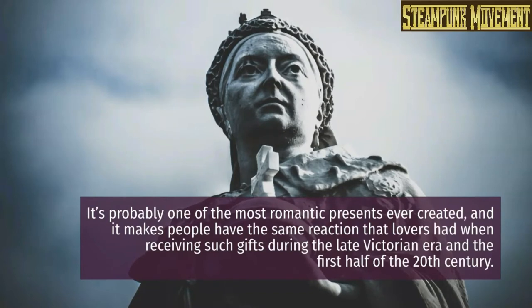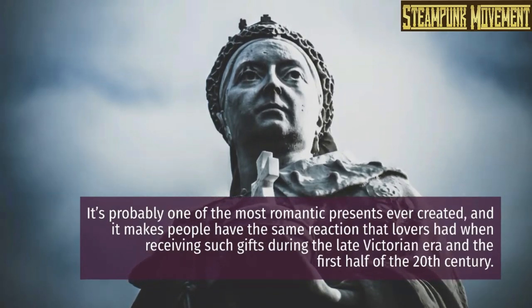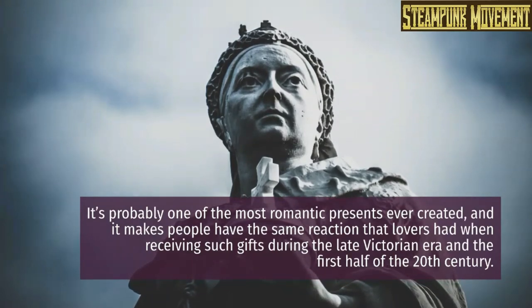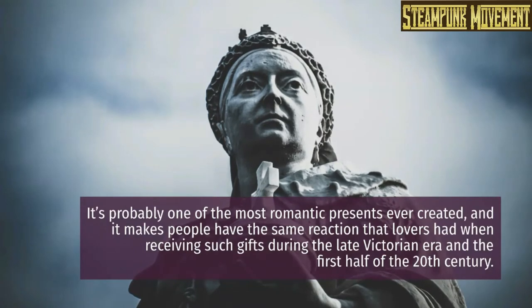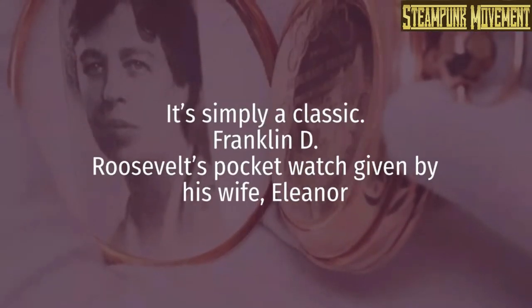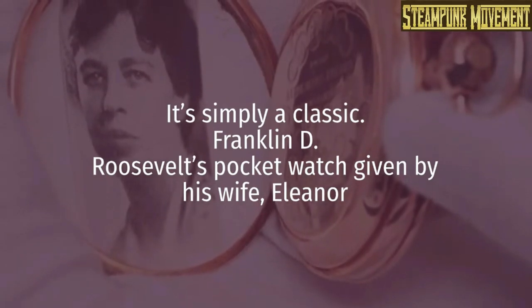It's probably one of the most romantic presents ever created, and it makes people have the same reaction that lovers had when receiving such gifts during the late Victorian era and the first half of the 20th century. It's simply a classic, like Franklin D. Roosevelt's pocket watch given by his wife Eleanor.